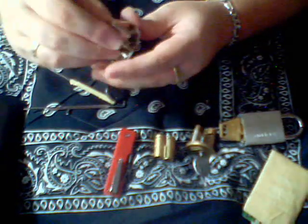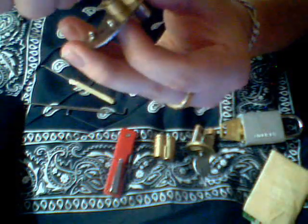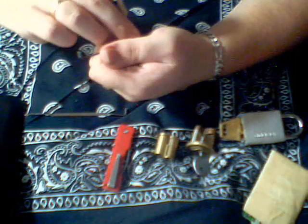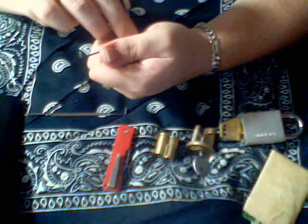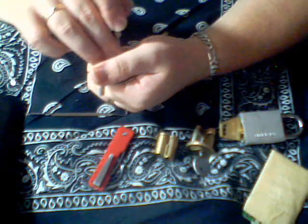I'm going to pick this for you. Using a 10 rake from a pick gun — I don't have the pick gun anymore, I traded it because I thought it was useless — and a homemade turn hook out of a windshield wiper insert. Okay, I already got it to false set. It means it's only got one pin left. It still doesn't want to cooperate.